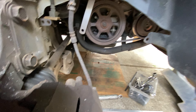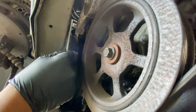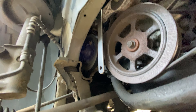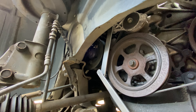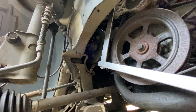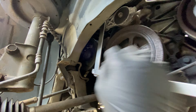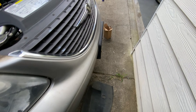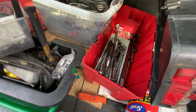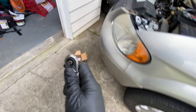This is your belt tensioner. You cannot fit a regular ratchet here — you need one of these tools right here. This is a belt remover tool. That should be enough space to put this in. Actually, you can use a regular ratchet for that because the other bar is too long.